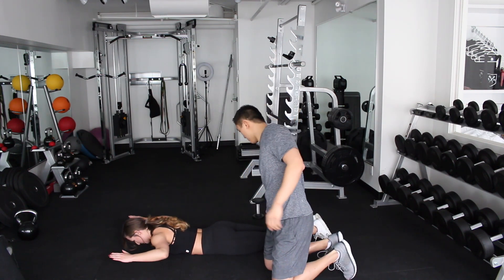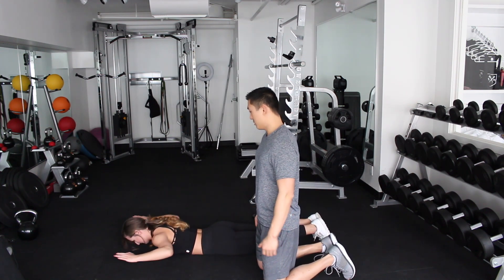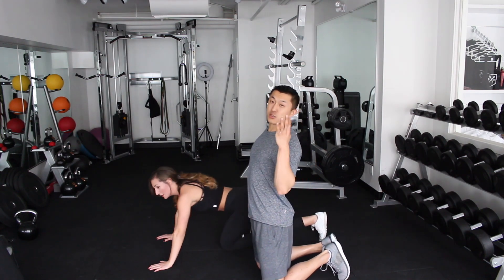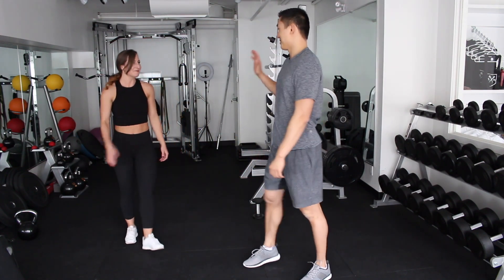Great work. How do you feel? It's burning. Let's try to do two more — one and two. Awesome. And that's it — a quick four-exercise sequence that you can do at home. I hope you enjoyed it. How do you feel? Great. Warmed up. Nice.